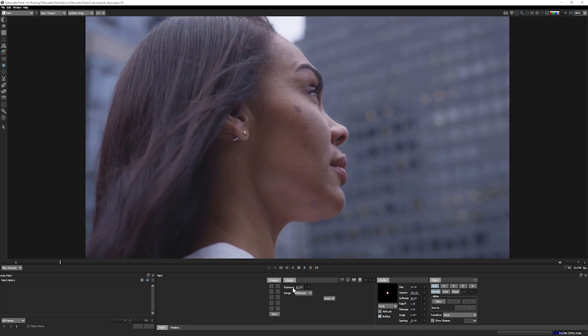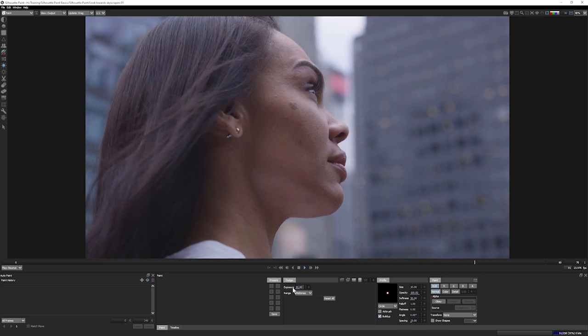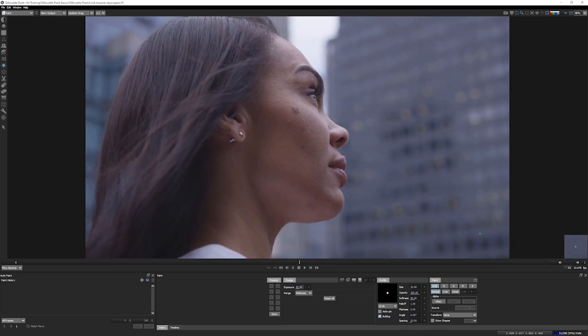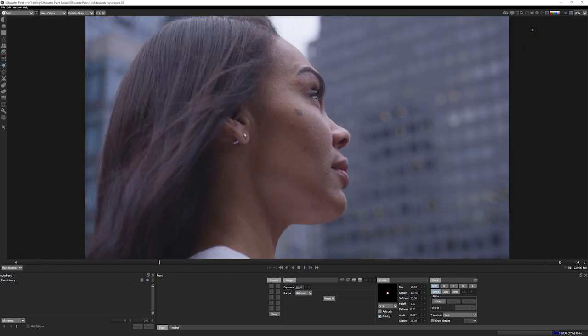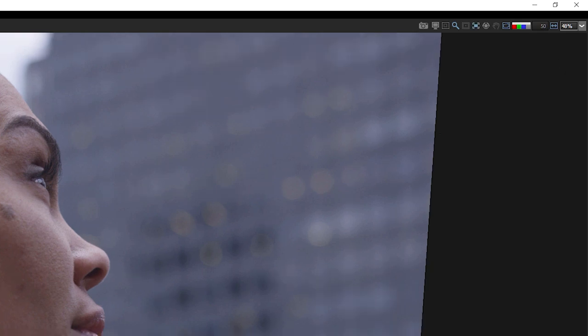When we're doing skin work, it's important to break the face up into small different areas because we're going to be using auto paint to do most of the hard work for us. This means painting on just one frame and then letting Silhouette Paint do the rest of the work, relying on motion tracked areas. I've already motion tracked this shot and broken it into three different places. If you want to learn more about motion tracking, there's another video in this series all about the motion trackers.